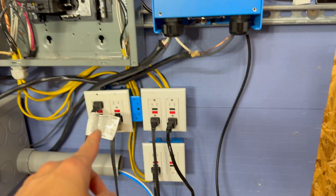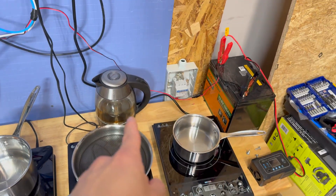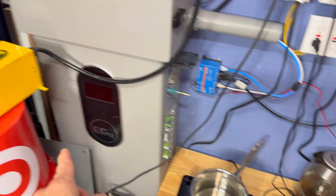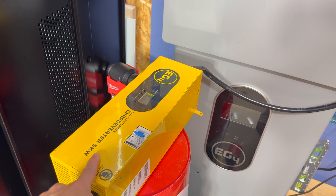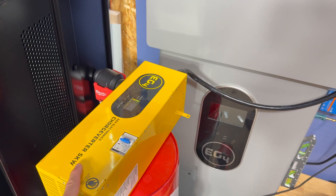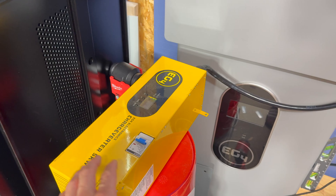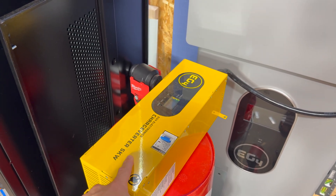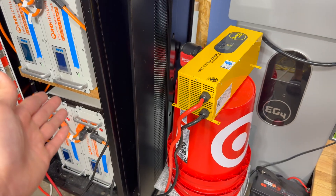For the loads, we're going to be using these induction cooktops, a resistive electric kettle, and also this charge inverter 5k — 5,000 watts. This is a 240V device, though it can also be wired for 120V. We're going to be using this device to charge some batteries.